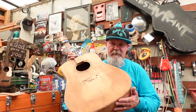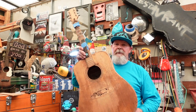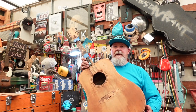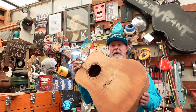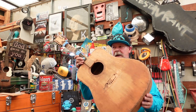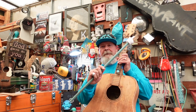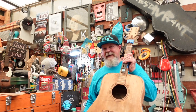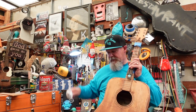This, believe it or not, started off as an Epiphone Jamboree from the 60s, which is a knockoff of the Gibson Hummingbird. This guitar had a similar finish to the Hummingbird — if you look that up on the internet, I'll try to give you a link up there or down below if you don't see it in the iCard.